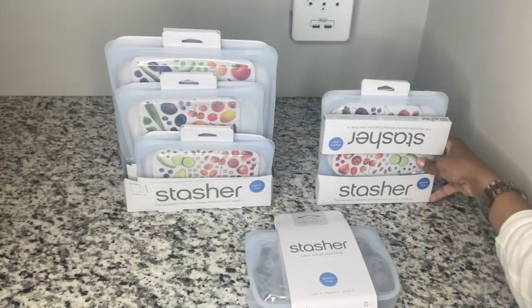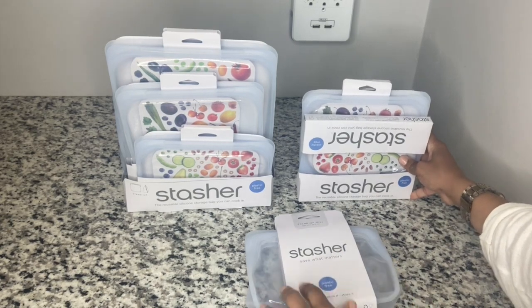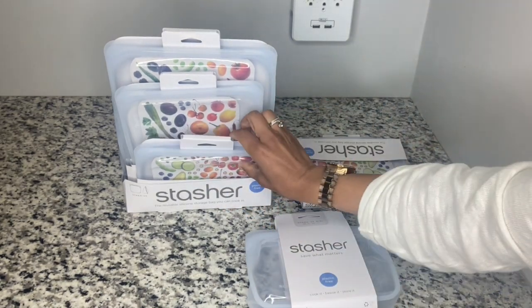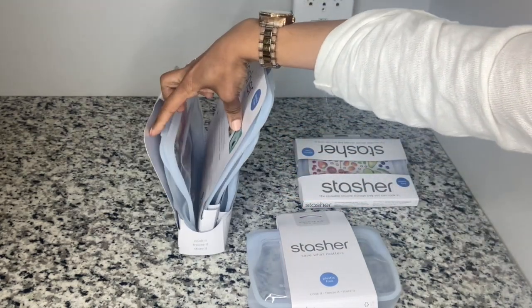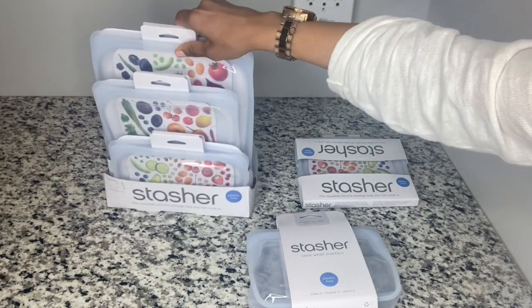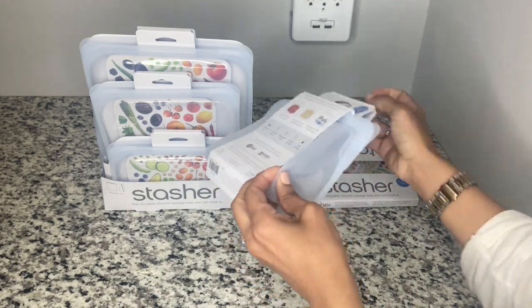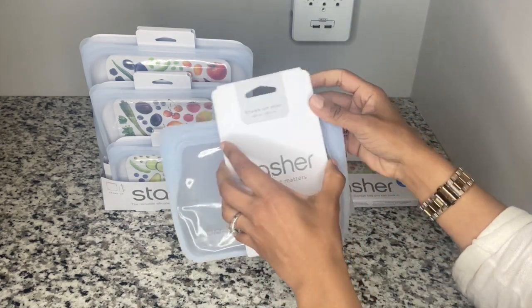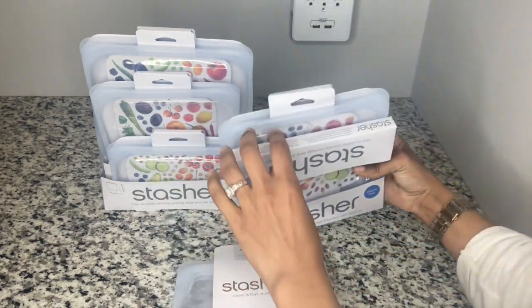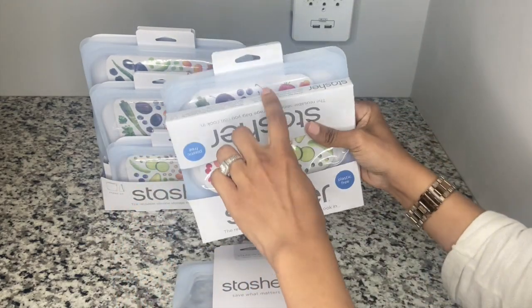This is the Stasher set of seven. It contains sandwich and snack sizes, plus in the back is a stand-up mid. This is what the stand-up mid looks like — the whole premise behind these bags is that they stand up on their own and are used for bulkier, wider items. Then there's also the snack size and sandwich size, making up the full seven.